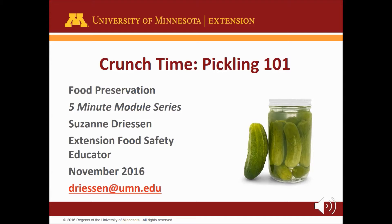Crunch is the sound you should hear when you bite into a pickle or a pickled product. In this module you will learn how to make the perfect pickle and what causes a soft, shriveled, and tasteless pickle.